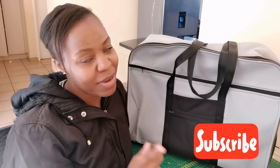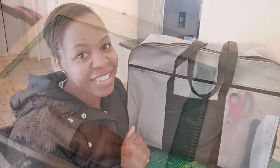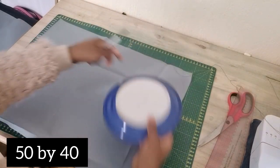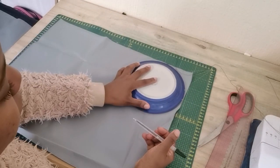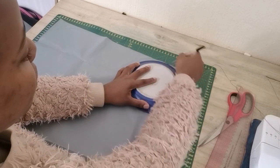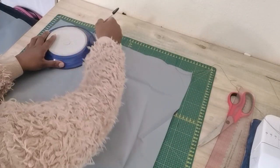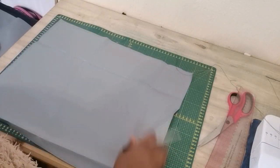We're going to start with our rectangle shape, which is 50 by 40 inches. I'm going to use my plate so that I can shape the top edge of my bag. You want to do this on the front panel and the back panel of the bag.